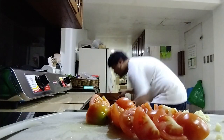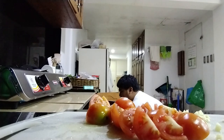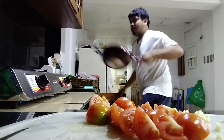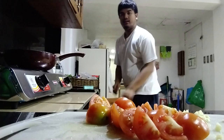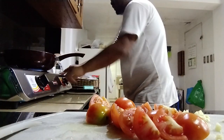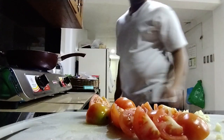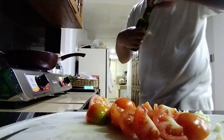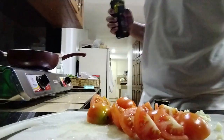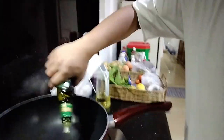Now I'm gonna heat the pan — preferably non-stick. Heat it up. Then I'm gonna add olive oil like this.